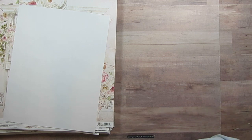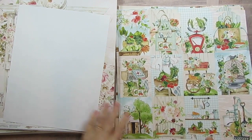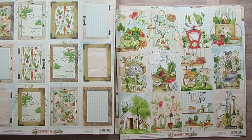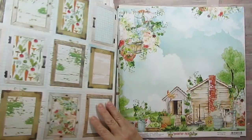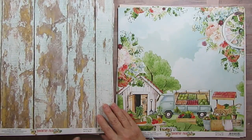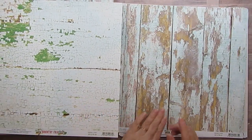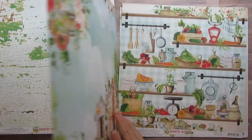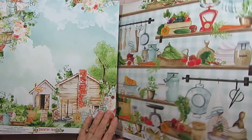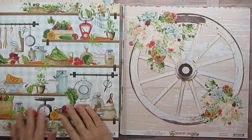This is Country Fair. I don't think I've used any of this — I think I've used just a little bit of the embellishments and that's all. I could use this for my recipe book too. Oh, I did use this one for Pluck Norris and some of the little houses I think I used in that too. Gorgeous, gorgeous papers.